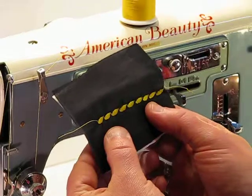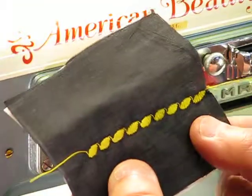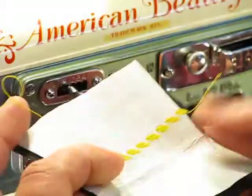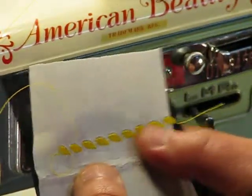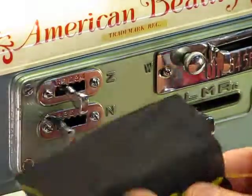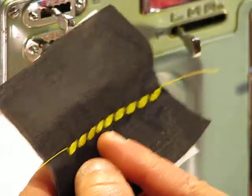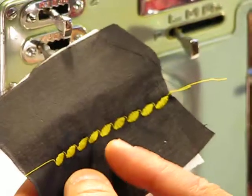Look at that top stitch — gorgeous top stitch with that particular decorative stitch represented. If we turn it over, an equally gorgeous lock-in stitch as well. Again, this is only one of 76 decorative stitches that this American Beauty can generate.